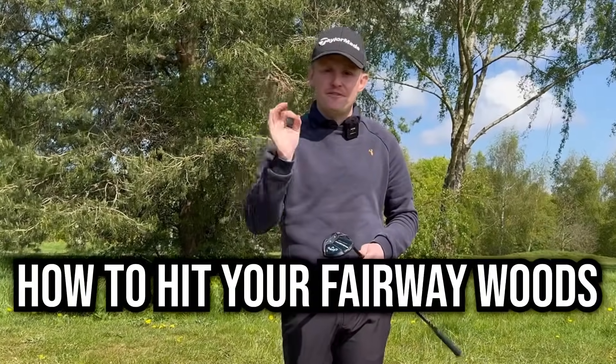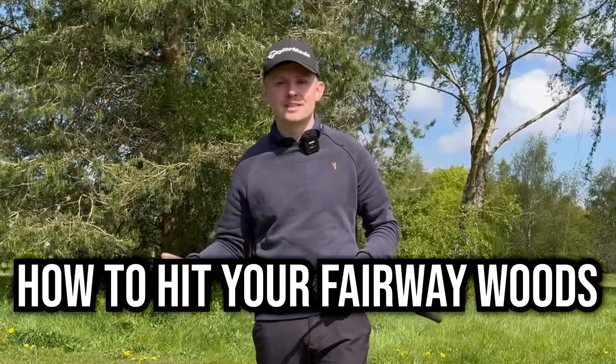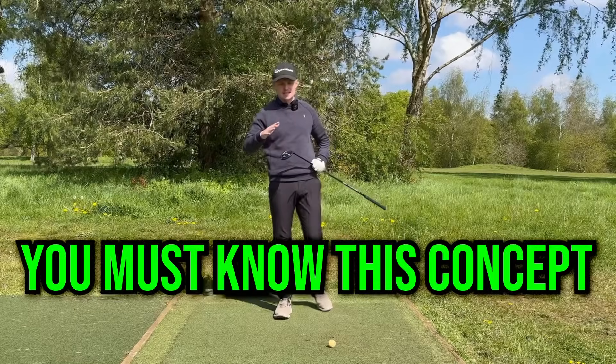Today I'm going to show you how you can become far more consistent with your fairway woods, both off the ground and off the tee. Let's start by getting rid of one of the most common misunderstandings that I see when it comes to this club.